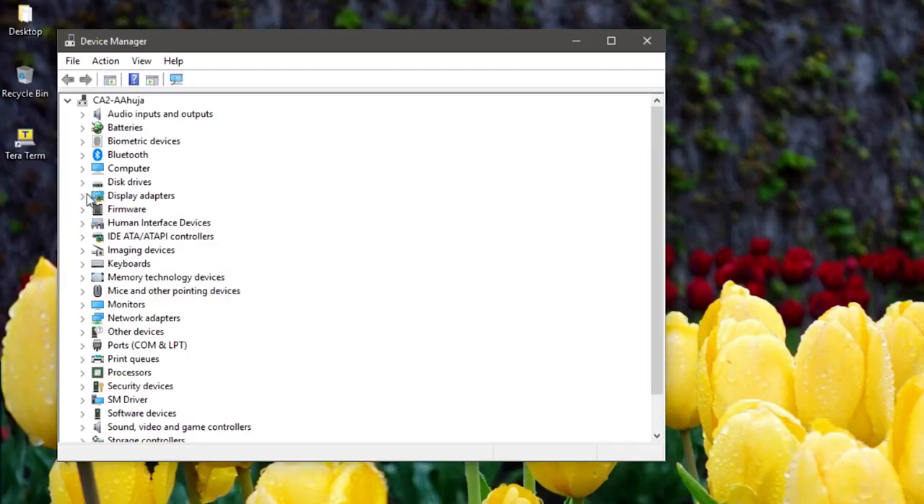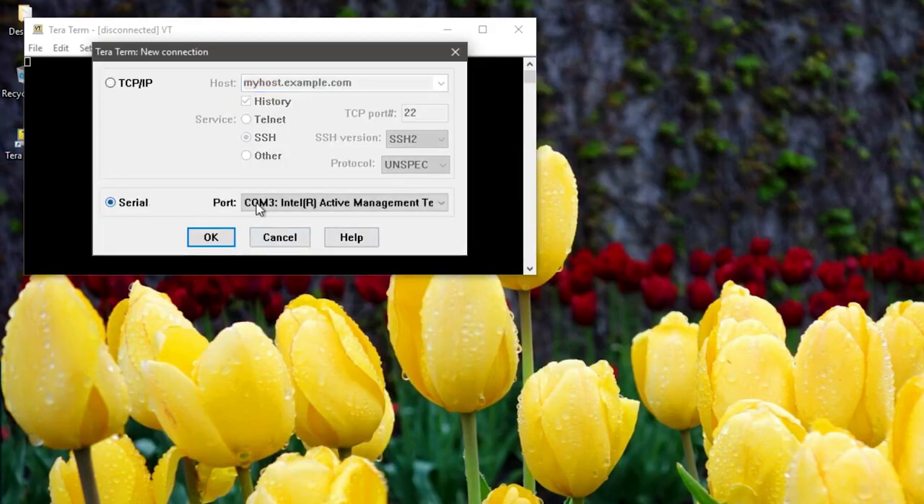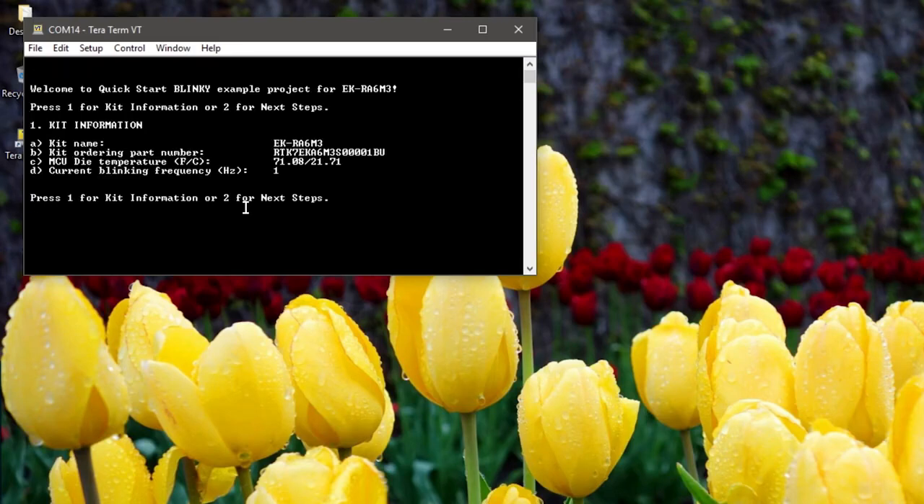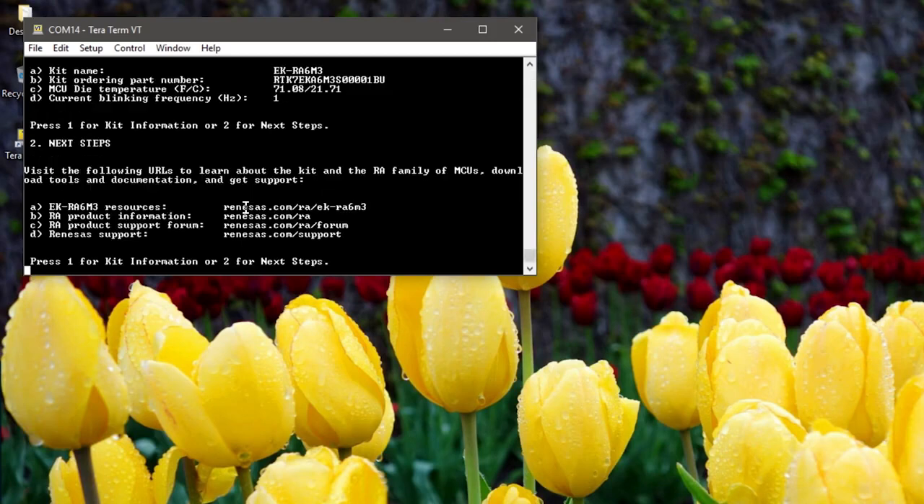Let's launch the Windows Device Manager on the host PC to determine which USB serial port the kit is connected to. On this PC, the kit is connected to COM14. Launch a terminal emulator application such as Tera Term and connect to COM14. Press Enter and the welcome message will appear. Press 1 to view kit information including the RA device die temperature, kit part number, etc. And press 2 to view a list of useful links.